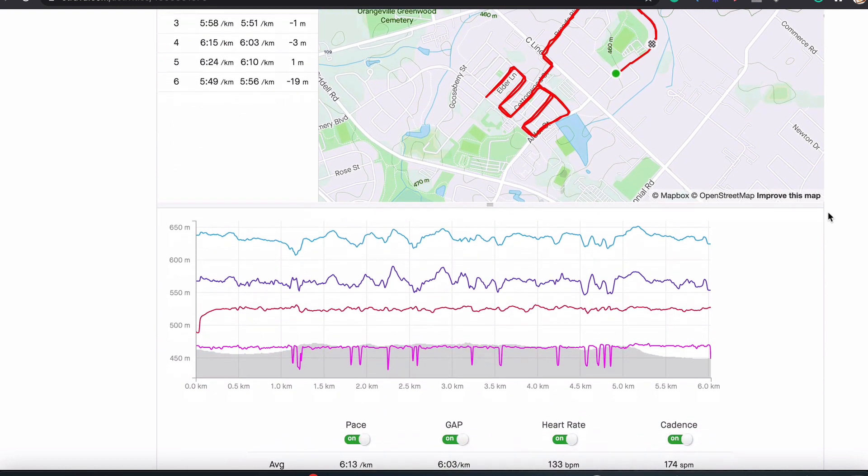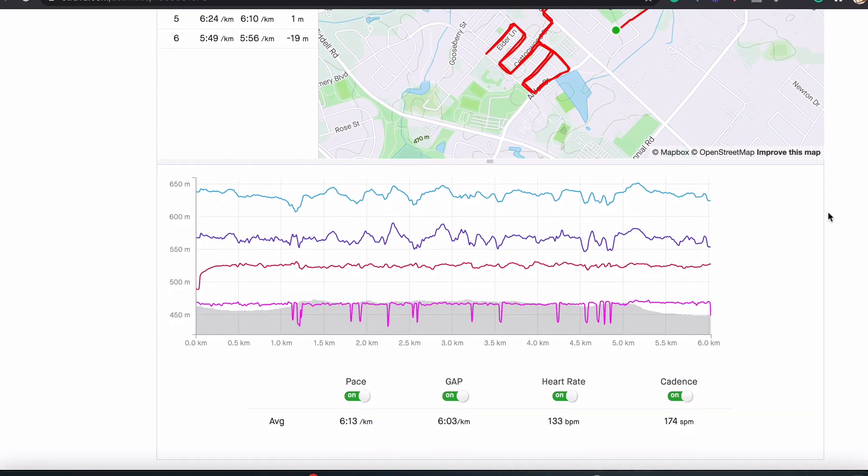It's nice to see other people adopt this way of training, because who doesn't want to stay injury free? As we get older, it's harder to stay injury free — it's just the way it is.